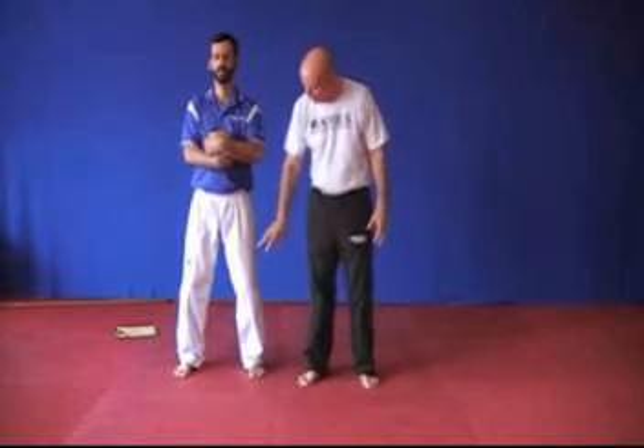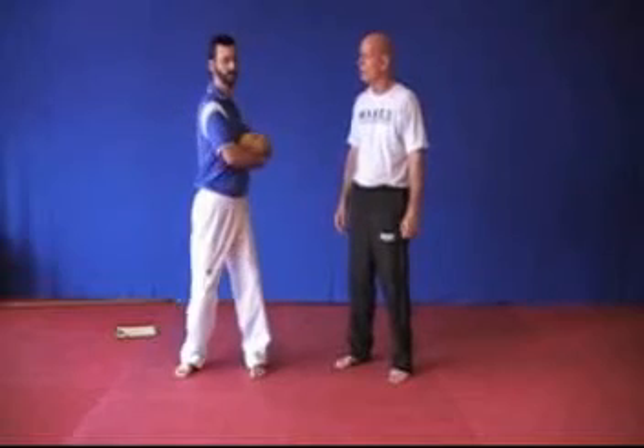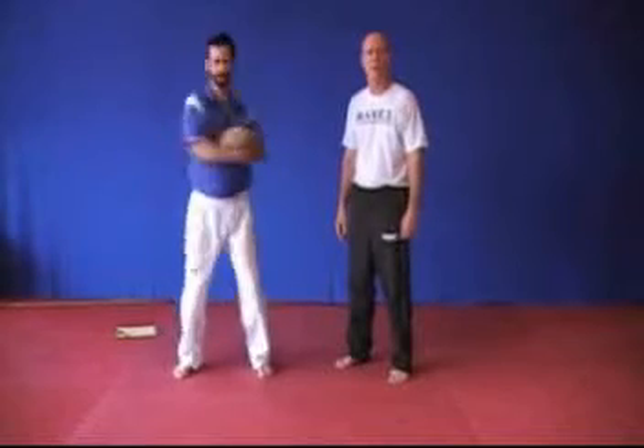We're going to start seated, knees are bent, posture is straight. This is a 10-second exercise because it's absolutely explosive. He's going to start slow and then I'm going to say go and he's going to go for 10 seconds. So I say start and he starts rotating slowly back and forth, a little faster, and then I say go and he goes as fast as he can for 10 seconds — maximal effort.